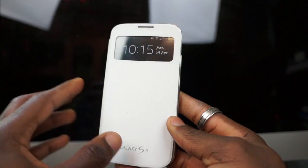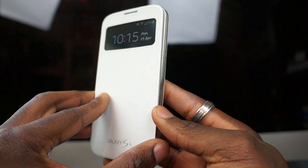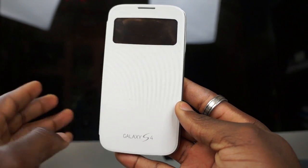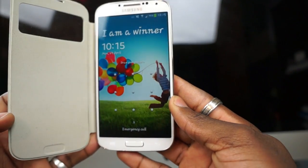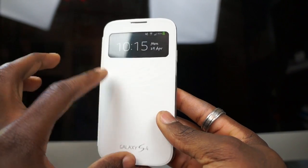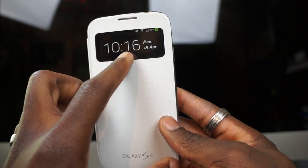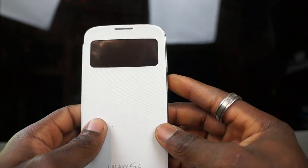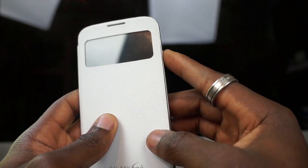This also allows you to do a wake/sleep function — similar to what you've seen on the iPad Smart Cover. When you open it, that wakes the phone up, and when you put it back down it puts it back to sleep, giving you this display at the front. That display will go back to standby mode, so it doesn't waste your battery. If you want a quick glance at the time, just press the power button and it comes back up.